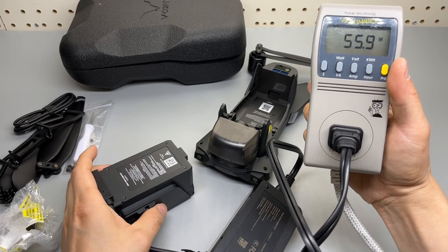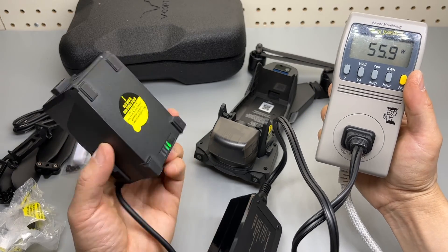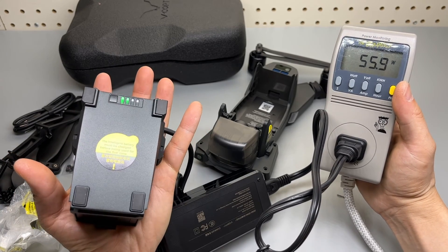It charges at 56 watts. That's a really fast charger actually — I did not expect this kind of power output or power intake from a battery pack this small.